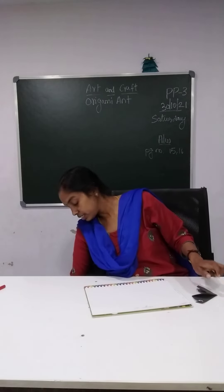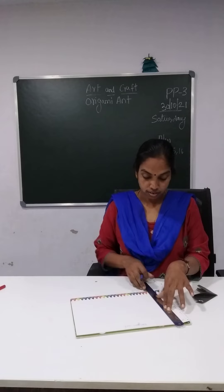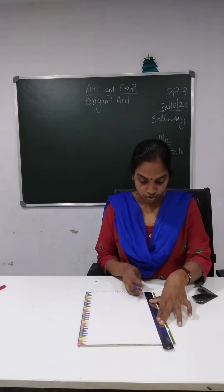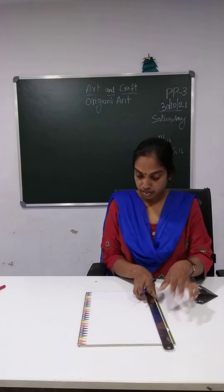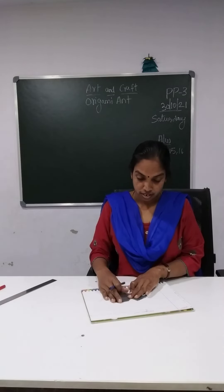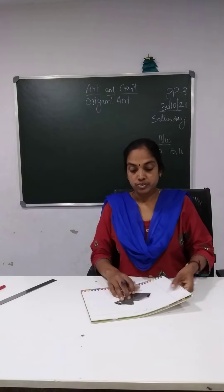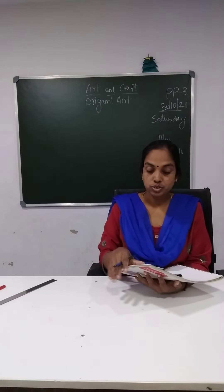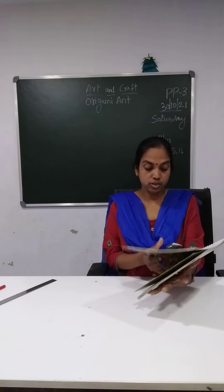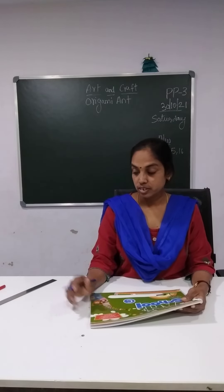Okay? And then you will draw the border here — you should draw the border, children. And then you are going to stick. See here, after drawing the date and all, we are going to stick it here — origami ant, okay children? So you will stick here. So this will be our homework. The last bunting I have given, do it for homework. And also you have to stick this. After sticking, share on the WhatsApp number, children.